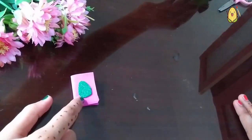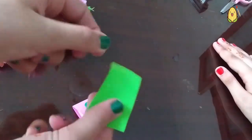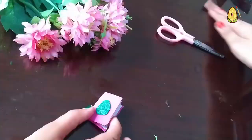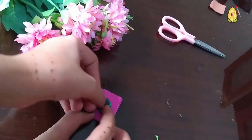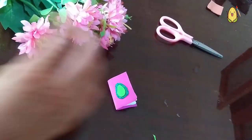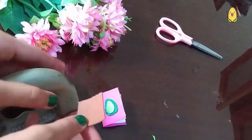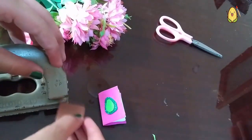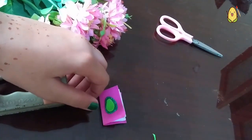Now cut another oval or axe shape, smaller than the first one, from the green foam paper. Glue this oval on top of the glitter sheet one. Then punch a hole from the brown sheet — this will resemble the seed of the avocado — and cut it with the hole puncher.